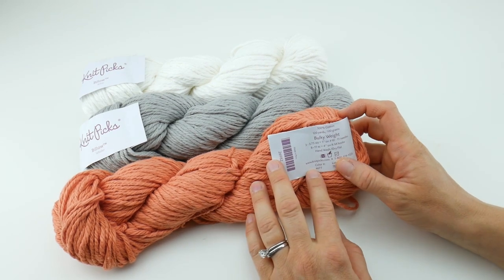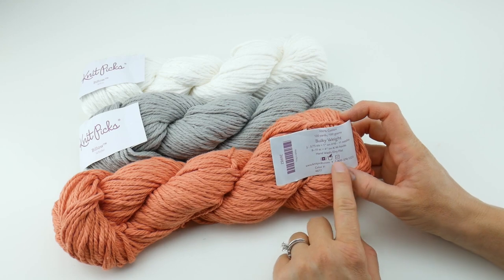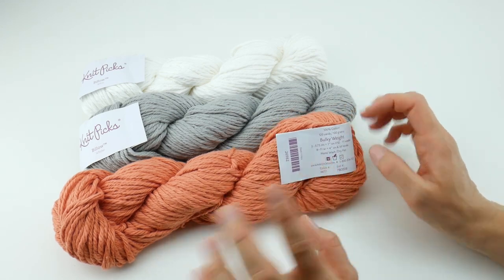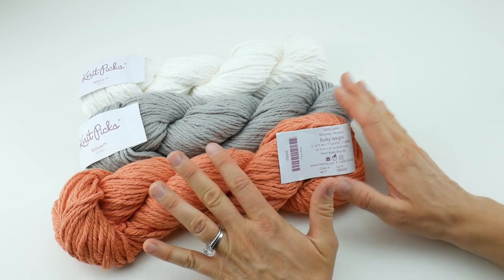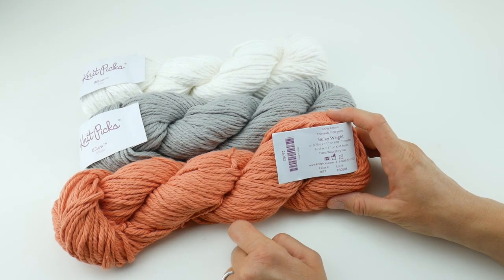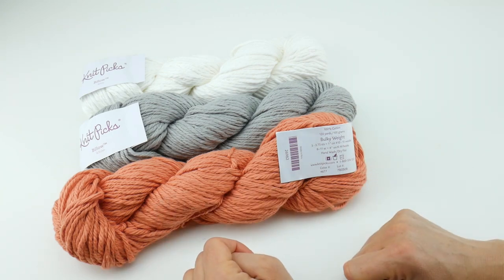To get this yarn, you can go to knitpicks.com. There's also a number on here you can call, and I'll provide a link to the site directly to the Billow page. They recommend that you hand wash and dry flat as a side note, just to take care of your finished piece.